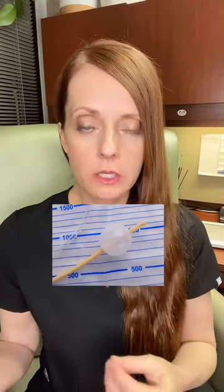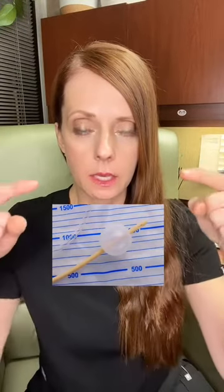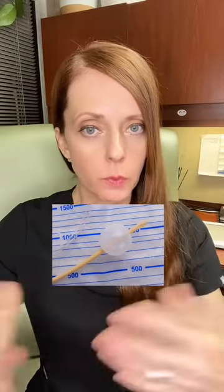We can use medications or certain devices to facilitate cervical ripening, and the transcervical Foley catheter — which is this device right here — is one of the devices we can use.